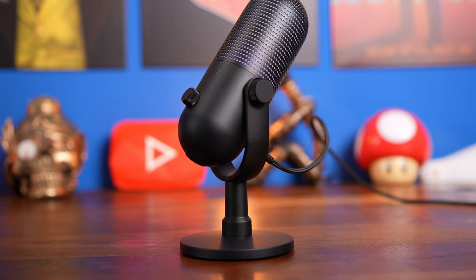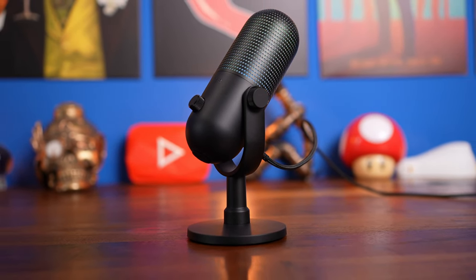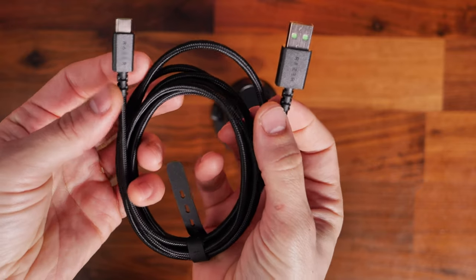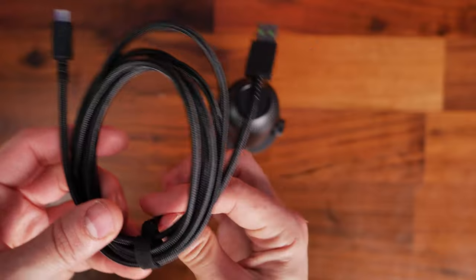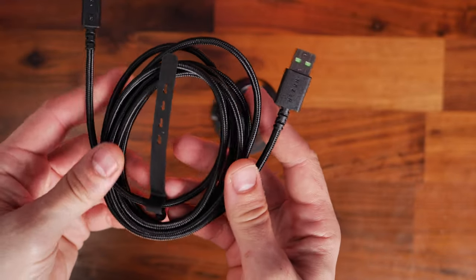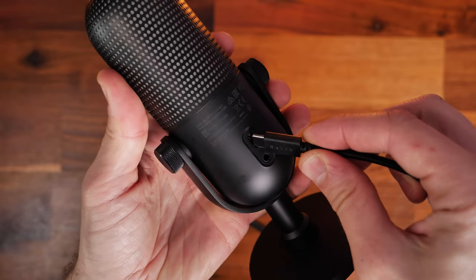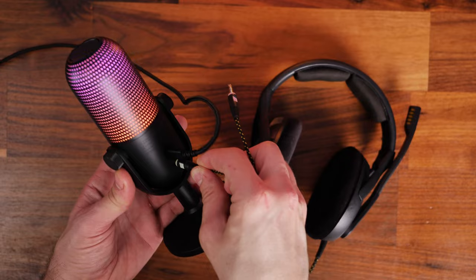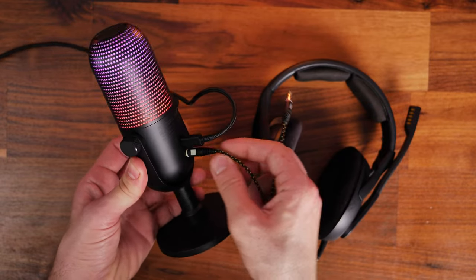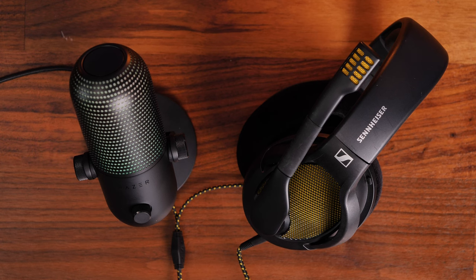The stand is nice, as is the built-in shock mount, which should absorb some of that sound and prevent it getting through, but you'll probably want to invest in a good boom arm. The mic itself comes with a decently long enough cable to plug it in with the computer on the other side of your desk. You'll also notice there's a 3.5mm jack, which means you can plug your headphones into it for mic monitoring, and also pass the sound through the microphone so you can set it up in Windows that way.